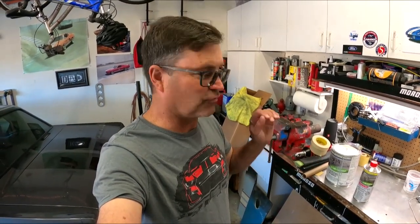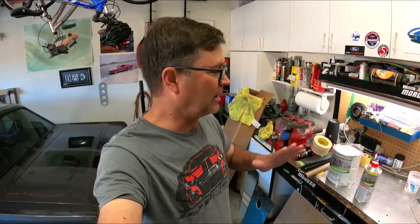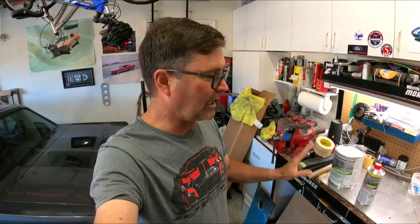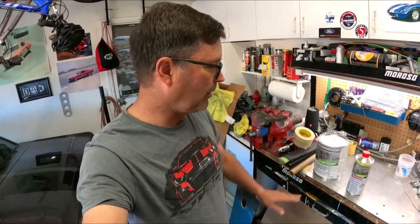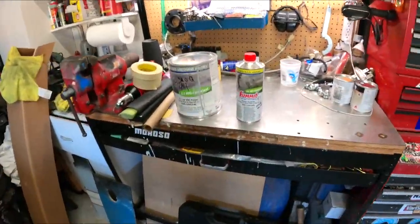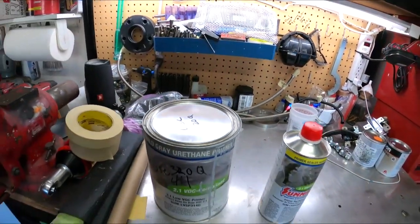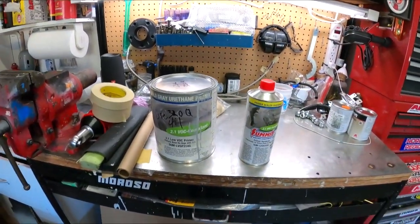We're going to use the standard small tip on the gun. I've tried to spray it with a 1.8 tip and it just runs like crazy — you end up with runs everywhere. It's better to use a small tip and do more passes, and then the stuff lays down like glass with very little blocking required. You put a guide coat on and it comes out pretty well. This will be shooting for probably the next 20 minutes. I'll tack off the hood and then mix some of this stuff and get it going.